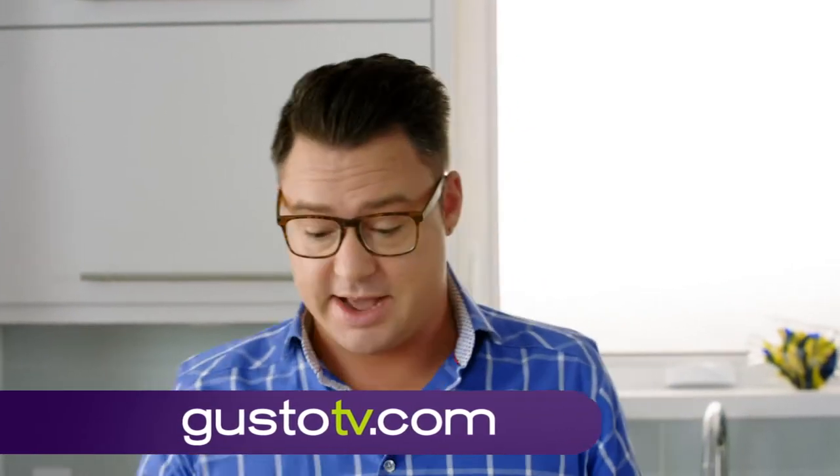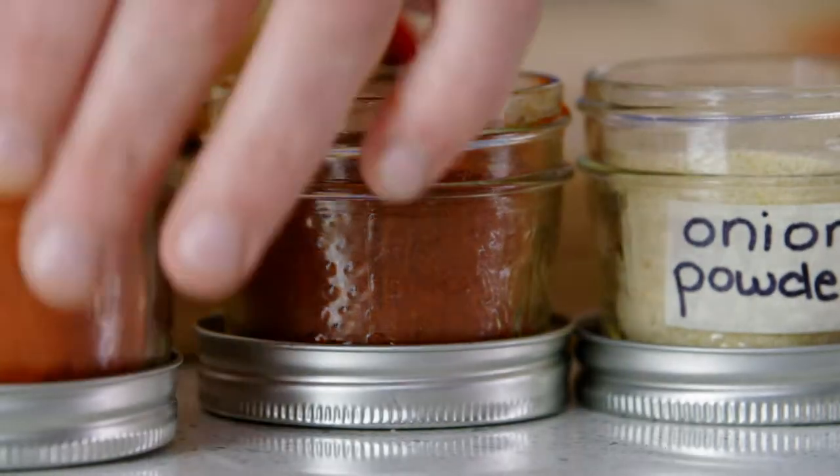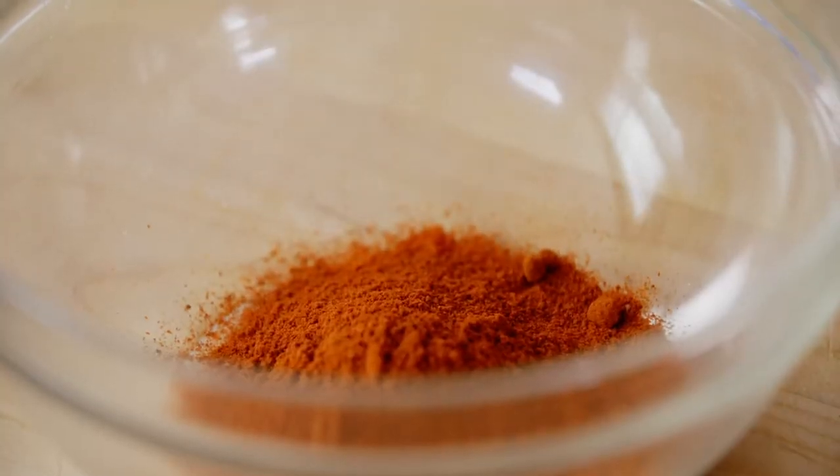Now, blackening spice. You can't have blackened catfish without a blackening spice. It starts with cayenne — cayenne's super hot, so I only use just a little bit. The cayenne and the paprika are the spices that blacken. Once they hit that hot cast iron pan, they toast and burn, and that's essential in blackening spice.